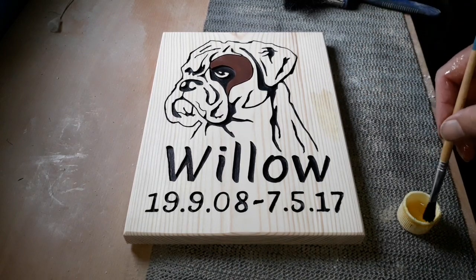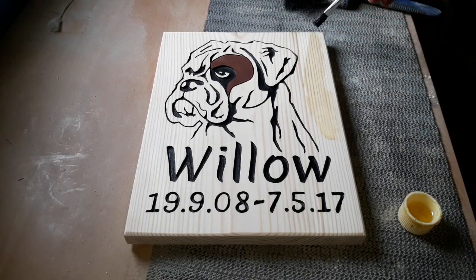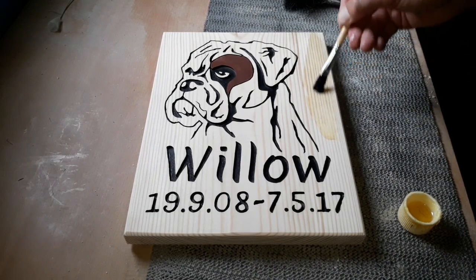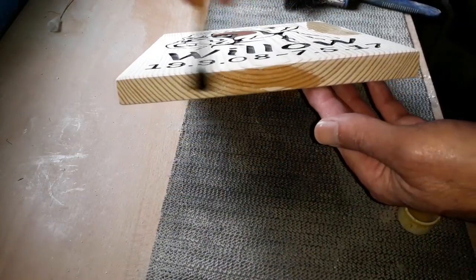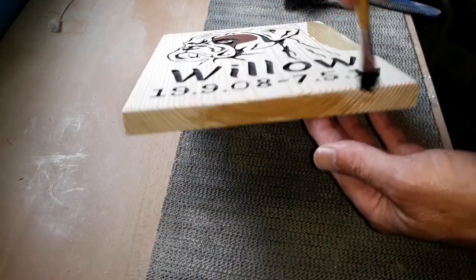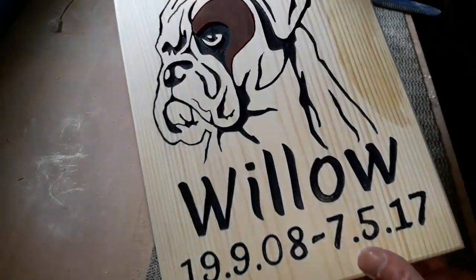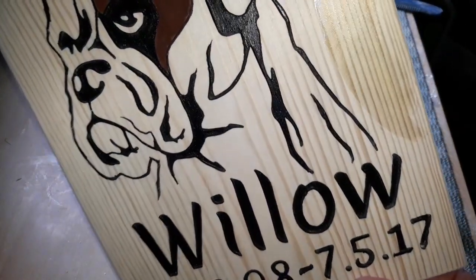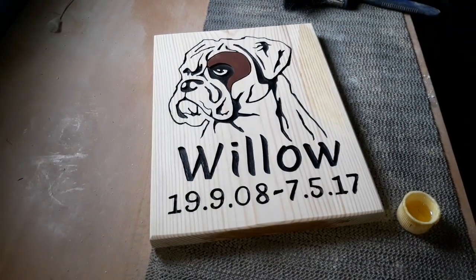We'll just knock it down a little bit, just tone it down. You'll notice more on the sides where you can really see the benefit. Hopefully we'll get a slightly darker background to the dog itself. I'll finish this off and we'll come back and hopefully we're at the finishing line.